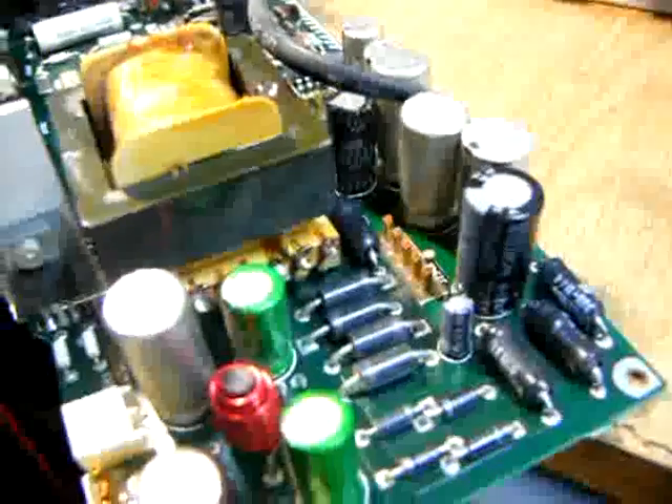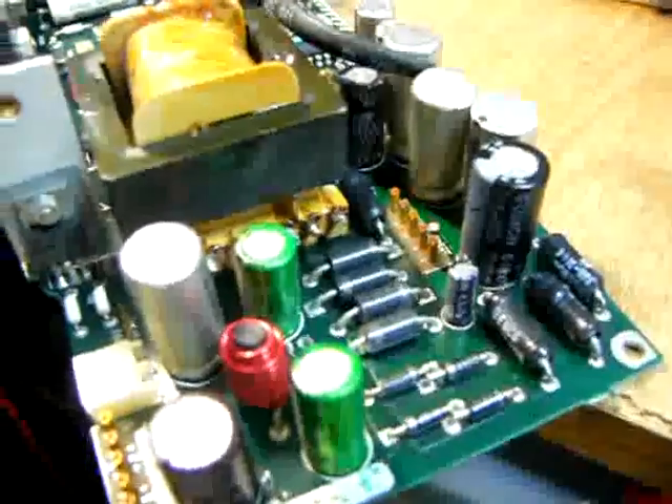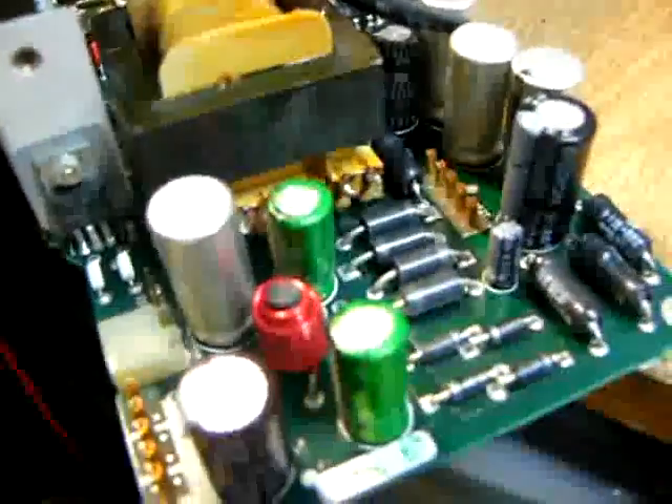I'm a bit of a cheat — I only replaced those capacitors that had a cosmetic problem. Now everything is put back together. Next, let's turn on the power.